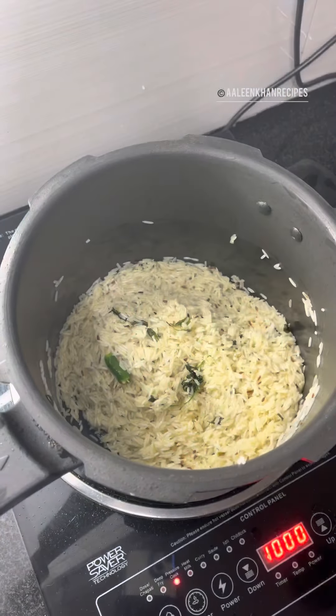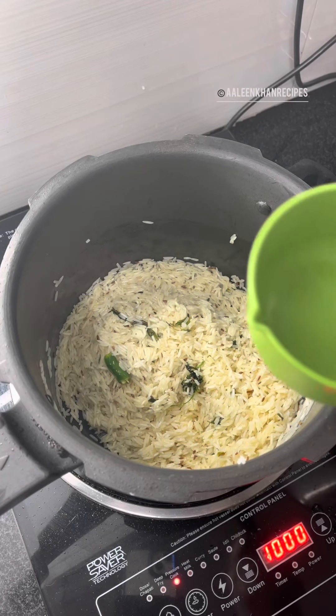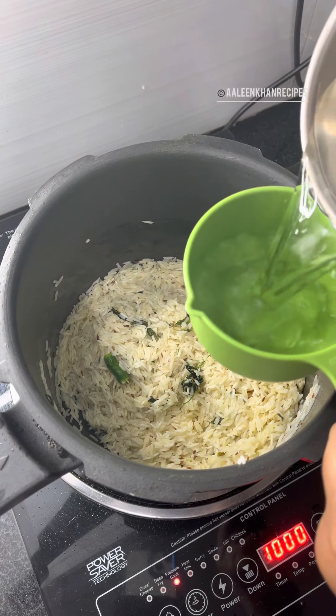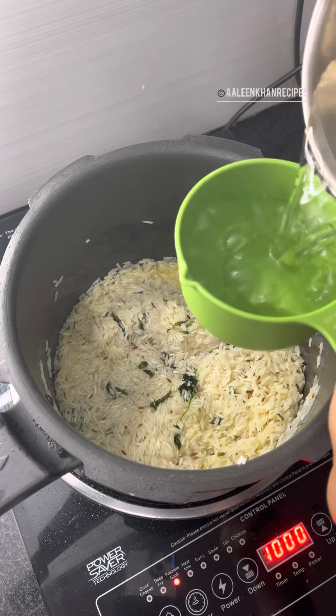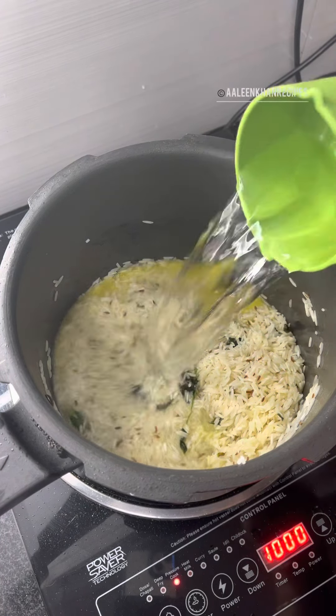Now the rice is fried well. I'm going to add water. Here I've taken two cups of rice, so I'm adding four cups of water. Preferably use hot water as it fastens the cooking process.